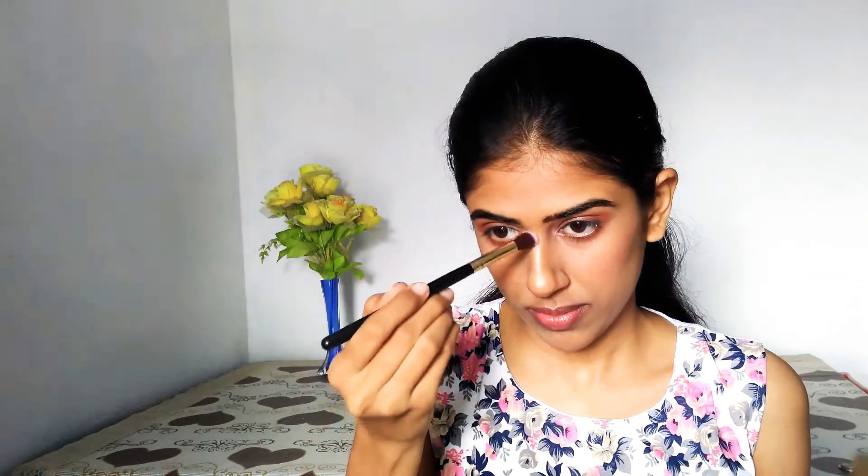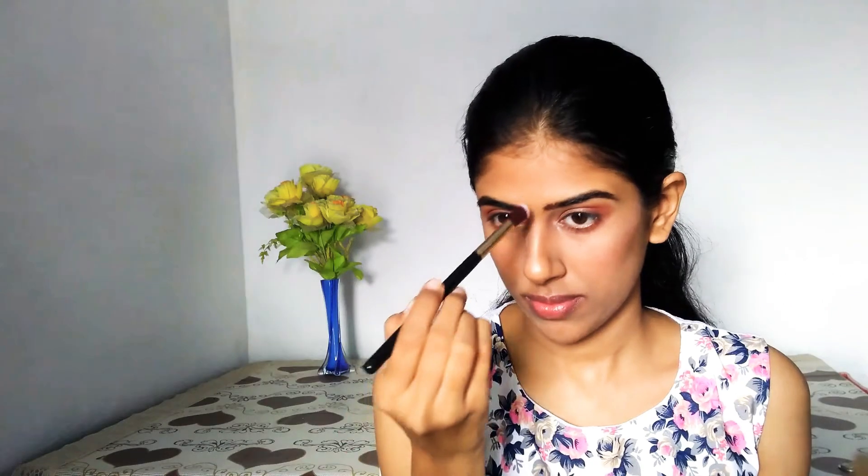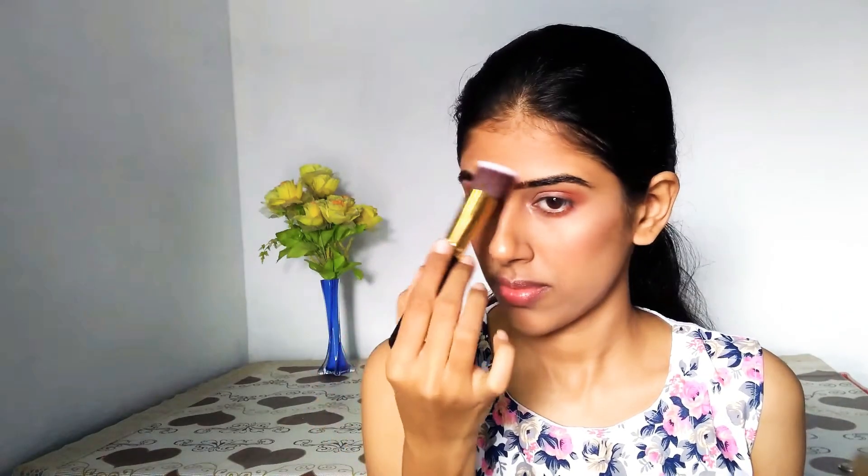I have used the Sugar highlighter in the shade Champagne. If you do not have a fan brush, you can use a fluffy eyeshadow brush to apply your highlighter so that it doesn't look like a line. Use a fluffy brush just as I have done here to smudge the highlighter so that it looks more diffused and you can fake that glow from within. I used the back side of a fluffy brush to smudge the liner so it doesn't look like one single line of highlighter.